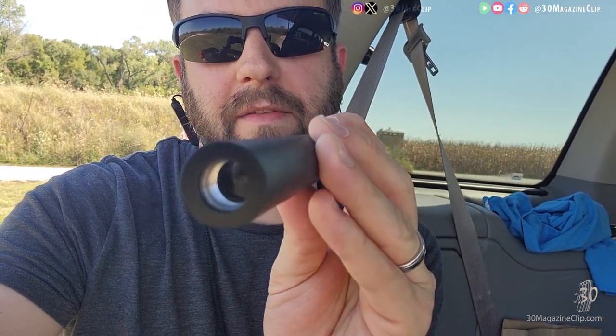What that allows you to do, according to the manufacturer — I haven't done this yet — is you can actually tune the suppressor to your gun. I'm probably not going to do that because I'm going to use this on several rifles and probably a pistol, so it doesn't really make sense for me to tune it for one weapon.